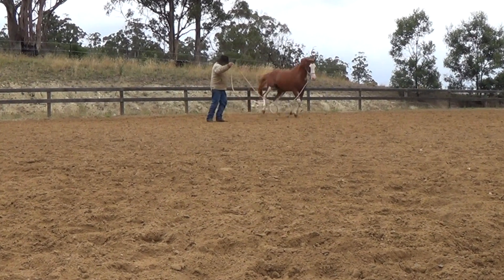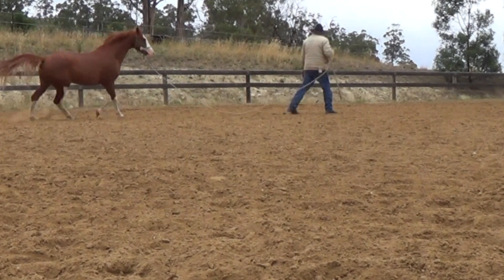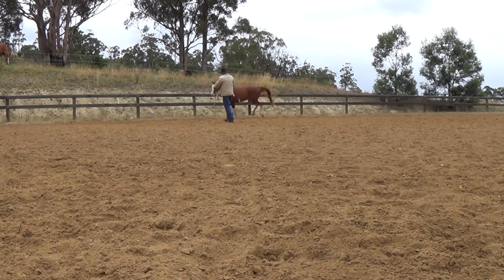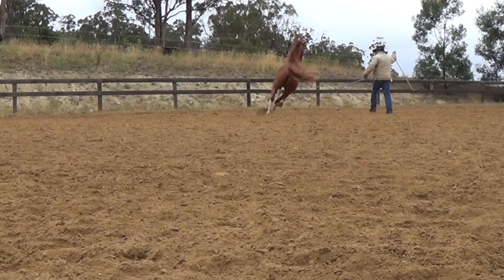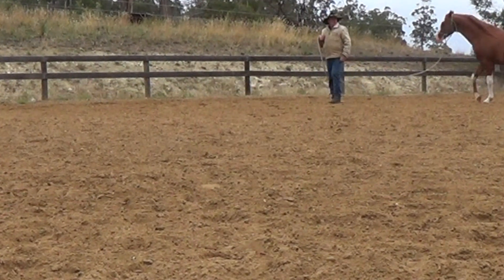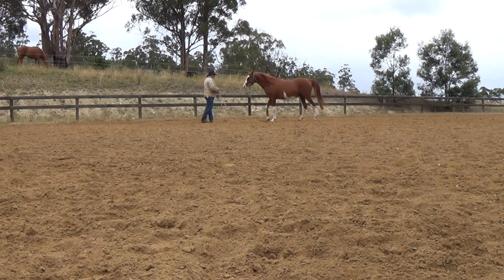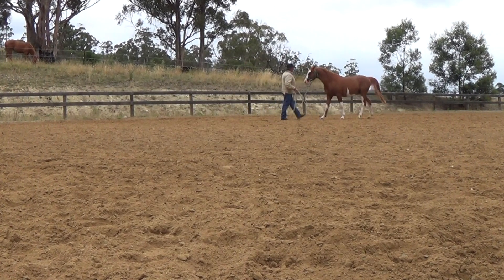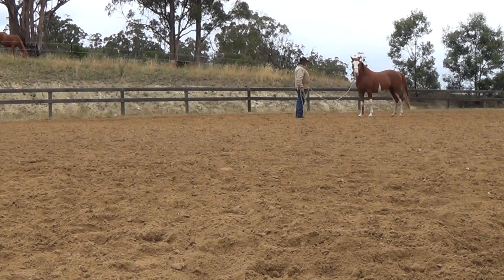But if you haven't got those things really solid, I wouldn't suggest you even try it. What you'll find is that your horse will change directions and come out on a counter canter or come out disunited. He'll fall in as he comes through, he won't balance — and if you miss all those things out, you're just going to create problems for yourself.